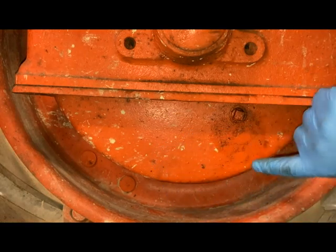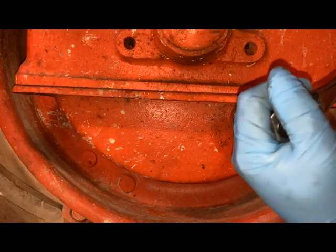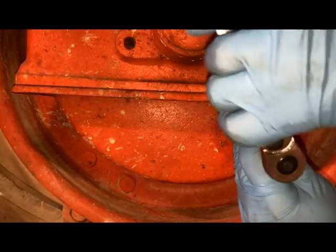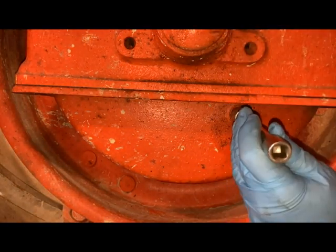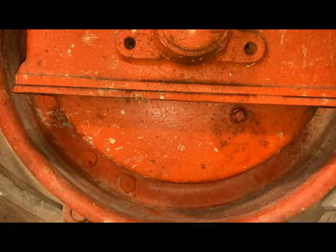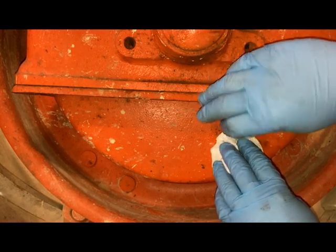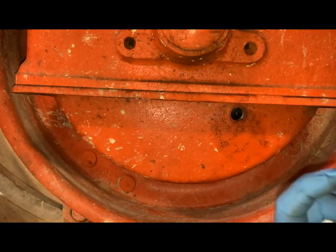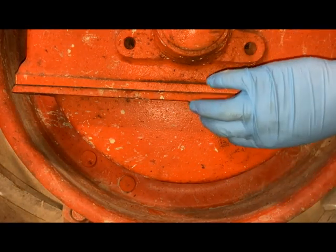I want to make sure that this fluid level is good. I think a lot of times this is kind of missed on routine maintenance. I've got a 12-point socket here — makes it a little bit easier to get that plug out of there, and it is a half inch, so I'm just going to unscrew this. Hopefully we've got oil right here — and we don't. So I need to add some 80-90 to this; I don't feel anything in there. I'll get some 80-90 and fill this cavity up.